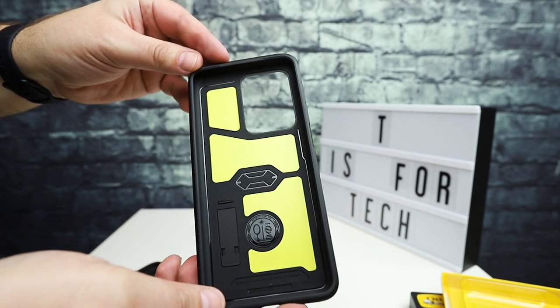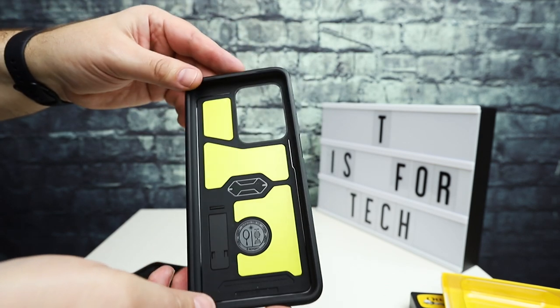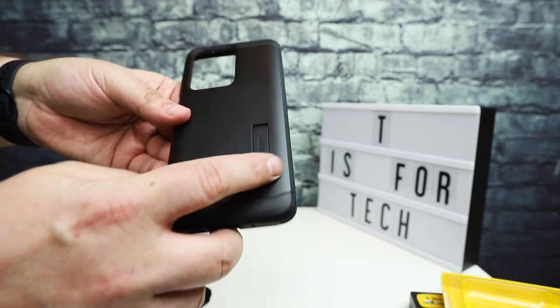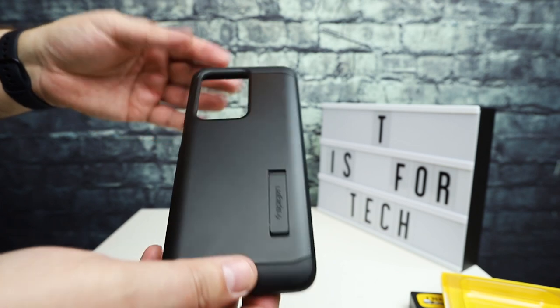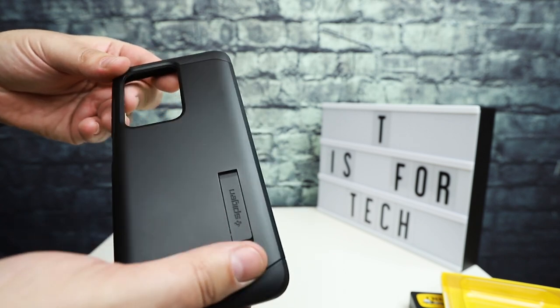The Spigen cases are great cases — there's a link to that video in the card above. I've used Spigen on pretty much every phone I've owned because I like the kickstand. I don't always use the kickstand, but it's nice to have. That would probably be the only thing I personally don't like about the Commuter, the Symmetry, or any of the OtterBox cases — they don't have a built-in stand. But you can get around that with a pop socket or something similar.